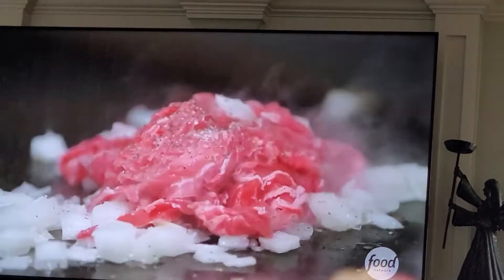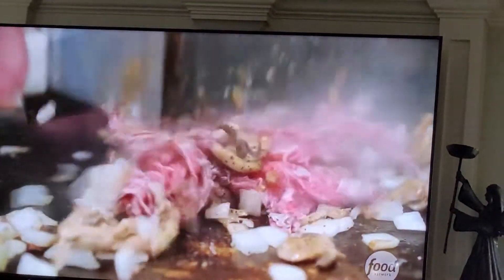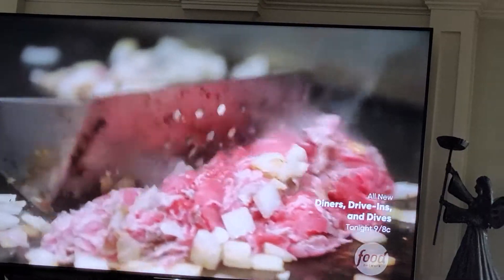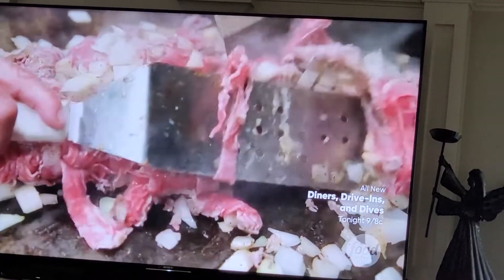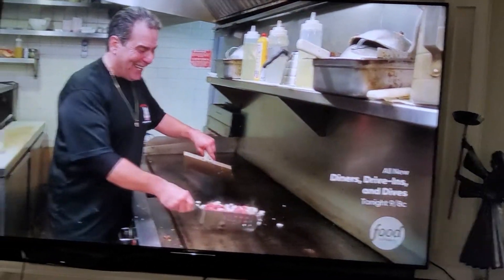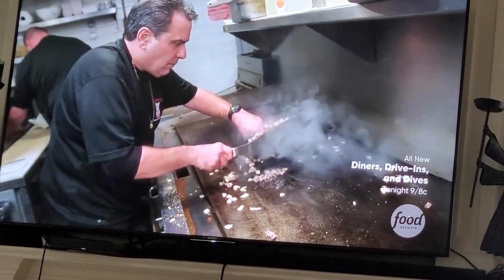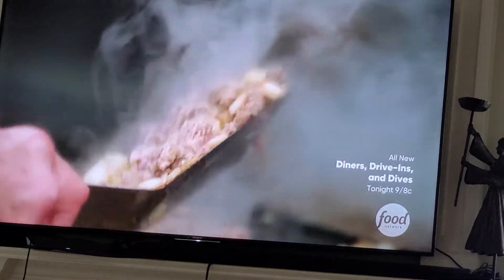John hits it with salt and pepper and has some advice for the chop-happy chefs out there: many of my guys, they immediately start chopping away — you can't do that. Let it just sit there. Trust the process, as the Sixers would say. He uses deliberate movement to hit all the grill's hot spots, maximizing searing.